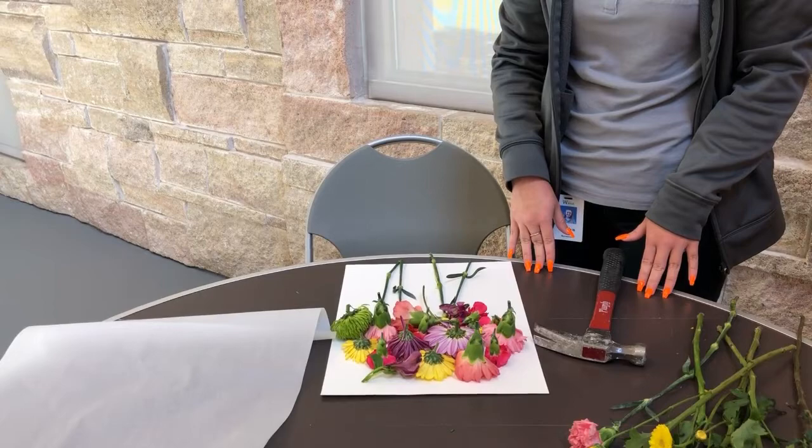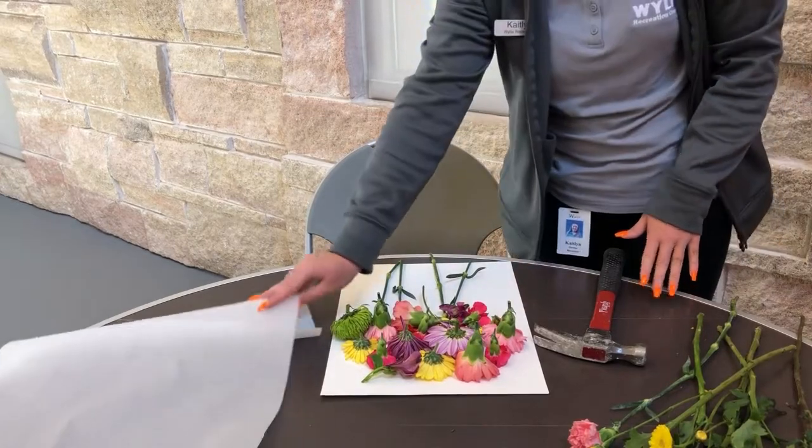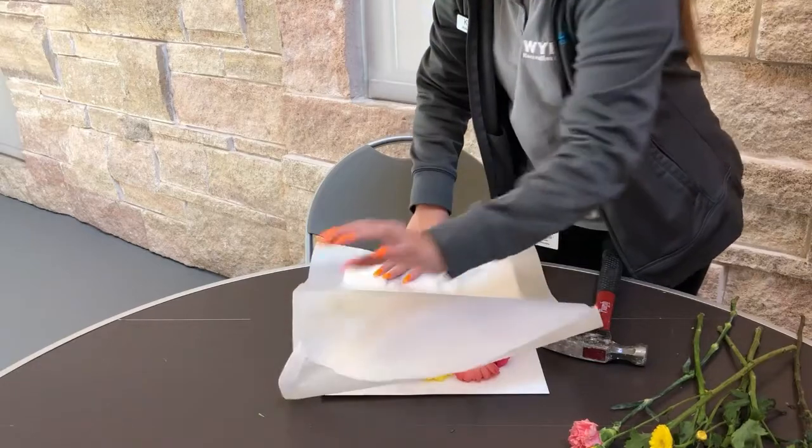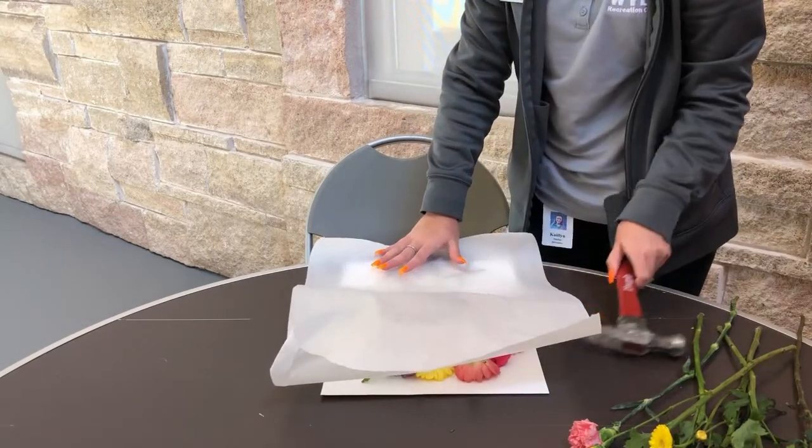After you have arranged your flowers in the way that you want them, just grab your wax paper, place it over your design, and just start to hammer.